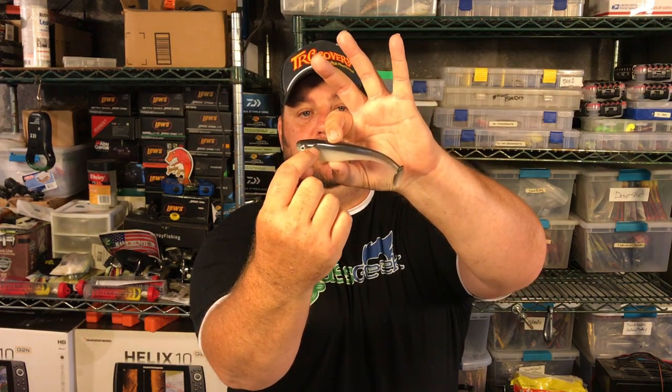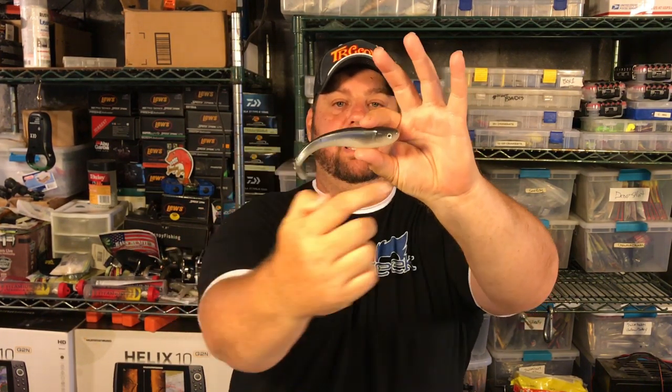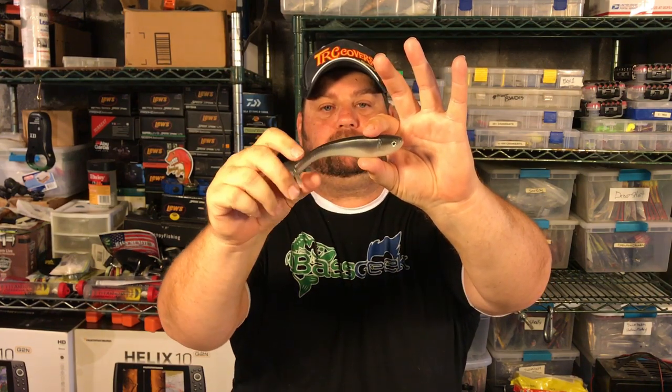I love it around smallmouth in clear water. One of the reasons why is because I can take a chartreuse pen and put a nice little line right down that lateral line where the gray and the white meet. You put a chartreuse line down the side right there, and I'm telling you, suddenly you've got a smallmouth killing machine.